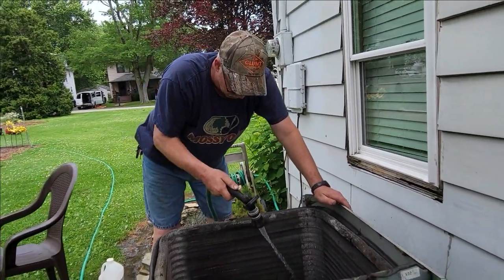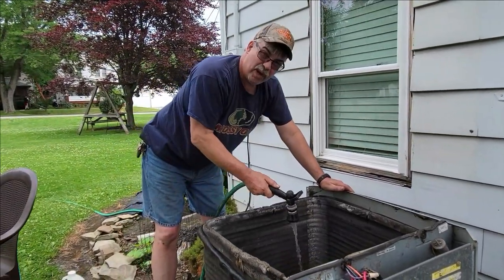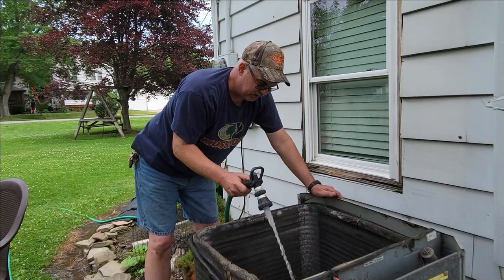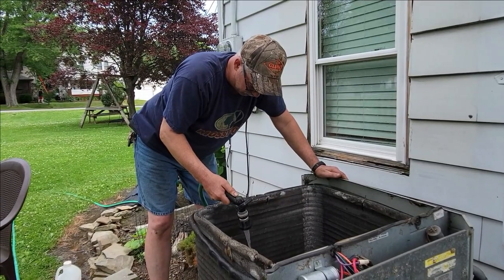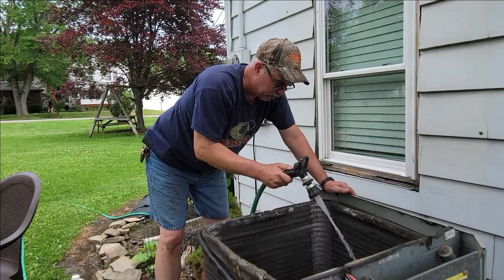I'm hosing this all off good, getting the worst part off. Once I get it wet, I'm going to spray this coil cleaner on here. That's kind of cool — it foams up as it works. It breaks all that stuff off, cleans all the fins and coils off, then you just rinse it down.